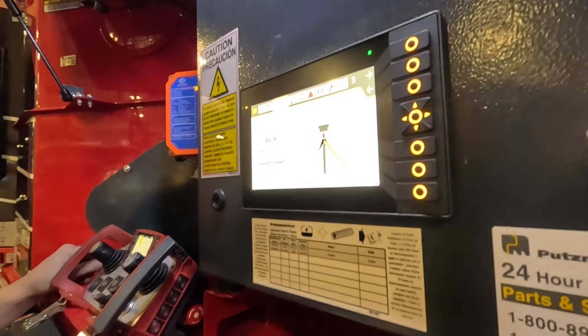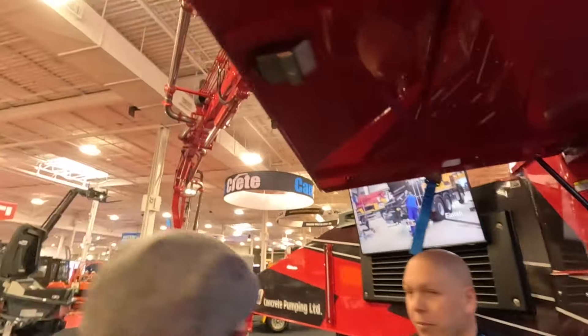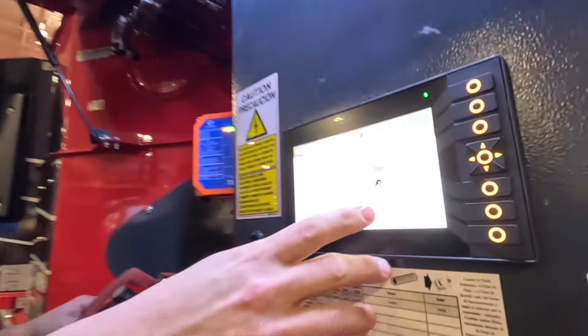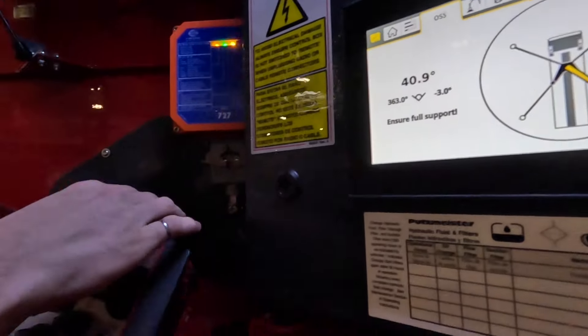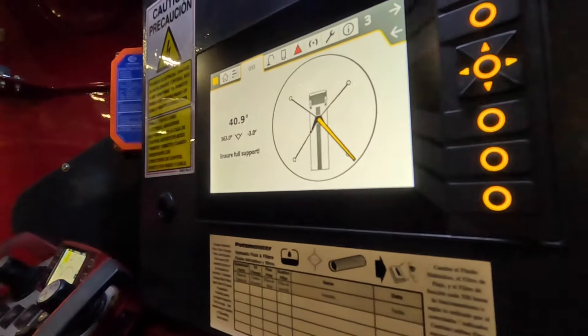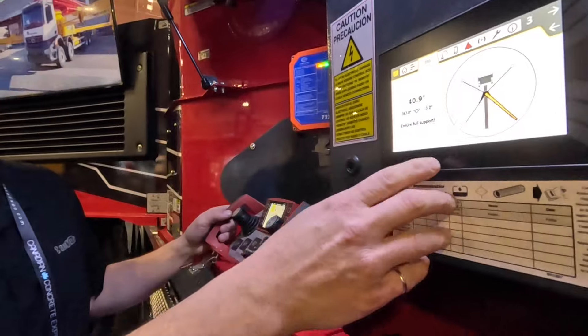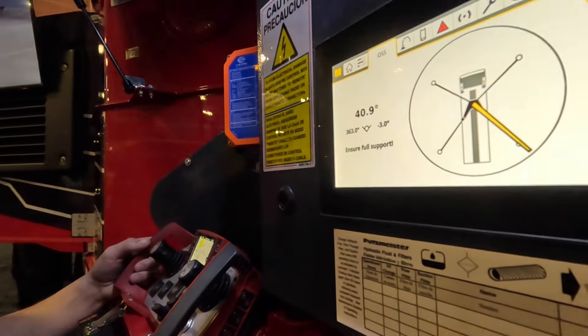OSS shows us in real time where the boom is. The boom over that outrigger is shown exactly on this display and it updates in real time — also available on your remote control. Depending on the boom model, once we have full flex support where outriggers can go wherever you want them, it will show in real time where those outriggers are as well. The 28-meter and 47-meter models will have that.